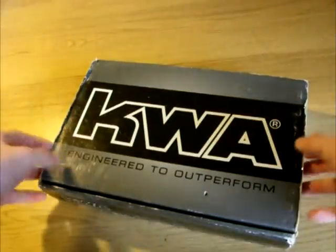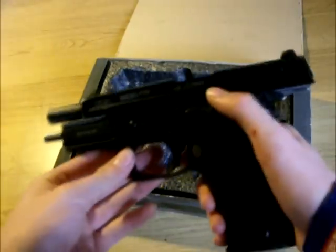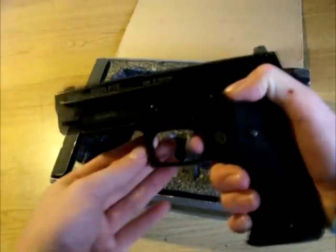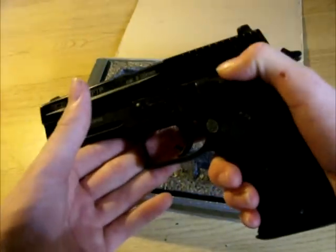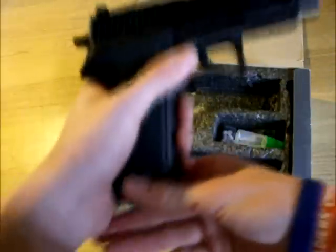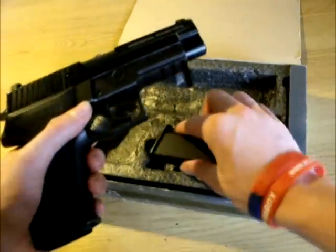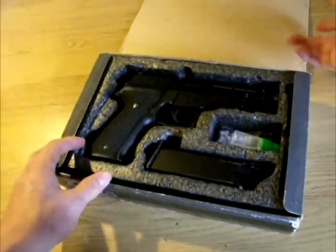Airsoft pistol maintenance is something that inexperienced airsoft players often overlook when they buy their first gas blowback pistol. This can lead to problems such as jammings, misfeeds, drops in performance and velocity, as well as significantly reducing the lifespan of your pistol. One way to avoid these problems is a good maintenance regime when it comes to looking after your shiny new bit of kit. It doesn't take much time or effort, and believe me, it all pays off.